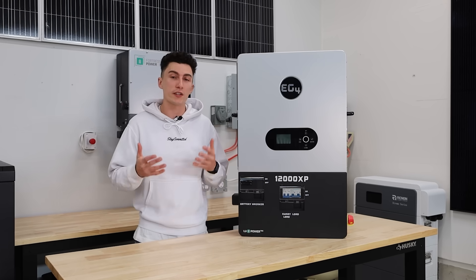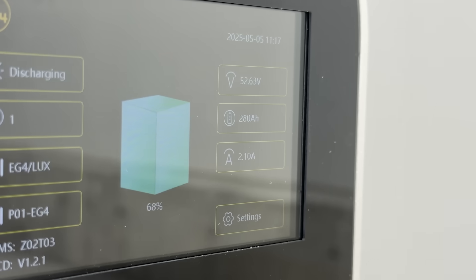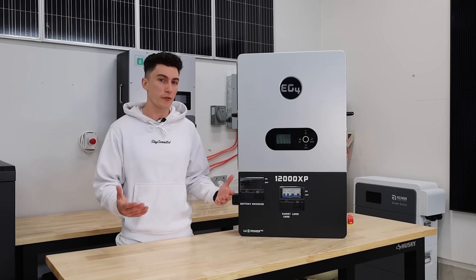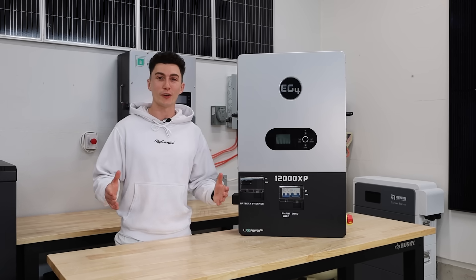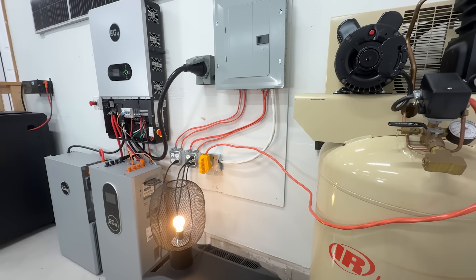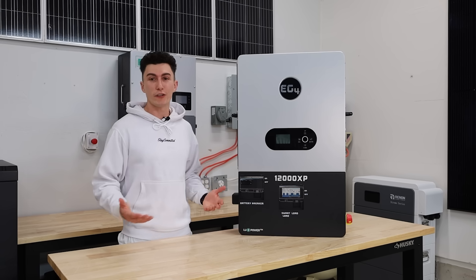Jumping into what we like about the 12000 XP: first, it performed really well in testing. Idle consumption was a little high — pulling 2.1 amps from the battery, about 107 watts, which is more than we typically see with EG4 off-grid inverters — but everything else performed really well. It can run 12,000 watts all day as long as you balance your loads correctly. That was something we struggled with, but once we got loads balanced, it runs no problem. The lights dim just a tiny bit when a big load kicks on, but that's typical even with regular grid power.